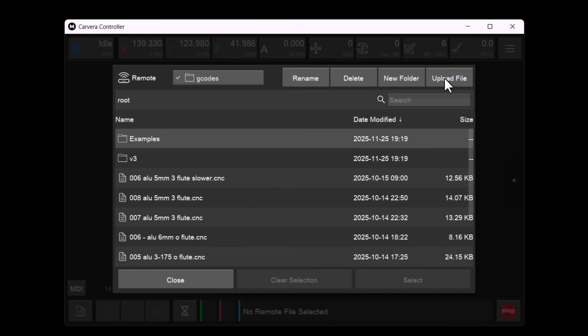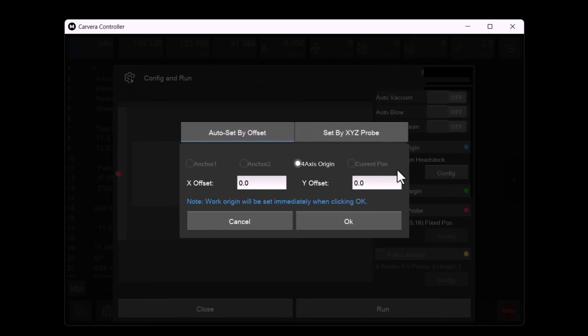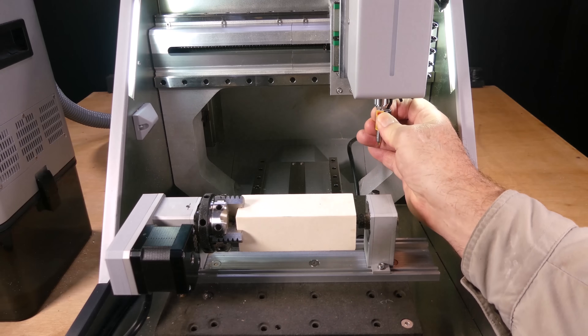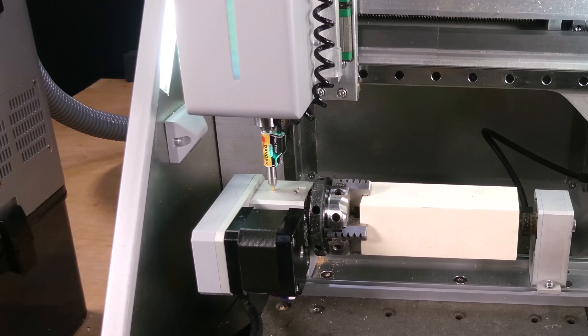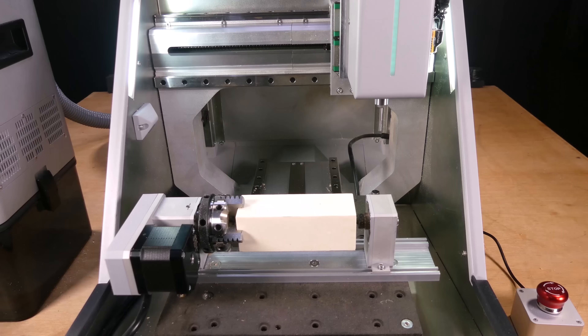Now we can upload the G-code to the machine. First we set the X and Y offset, then we turn on the vacuum, the aeroblast, and the new automatic bed cleaning option. We've already got scan margin and auto-Z probe enabled, so now we can click run. The machine first asks us to install the height probe, it measures the tool length offset using the tool setter, then shows us where the tool path will be located on the stock, and finally probes the fourth axis. Now it asks us to install the one-eighth of an inch single flute end mill, measures its height with the tool setter, and then begins the roughing pass.